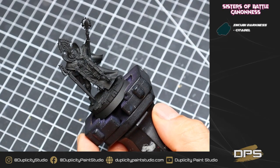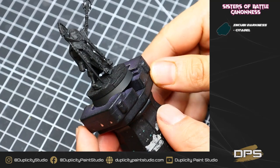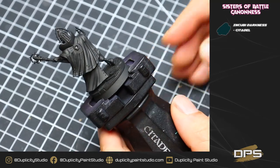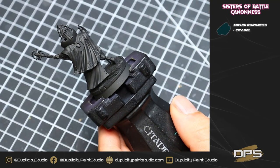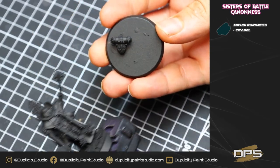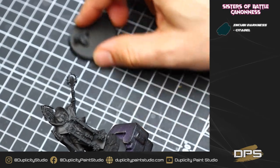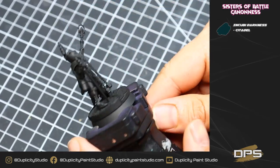Welcome to our tutorial. Our very first step is going to be to undercoat the model in chaos black spray or any of your favorite normal undercoat sprays. Another thing I also did is I kept the backpack separate, and this will just help with painting of the robe. Obviously, if you want to skip it, you can glue it on, but I just find it's a little bit easier to keep it separate.